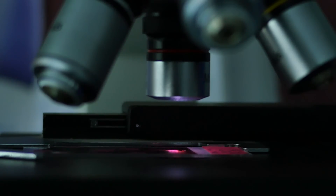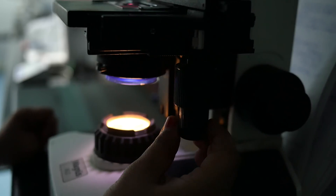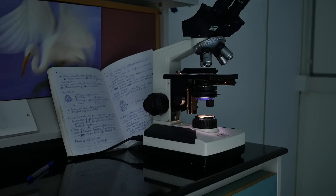The kind of relationship most college students or school students have with microscopes is typically going to your school laboratory and peering under a scope which is poorly aligned and being used by many people. You don't know the optics, you don't know how it works. And that's a tragedy, because you don't get a chance to have a microscope of your own to explore.